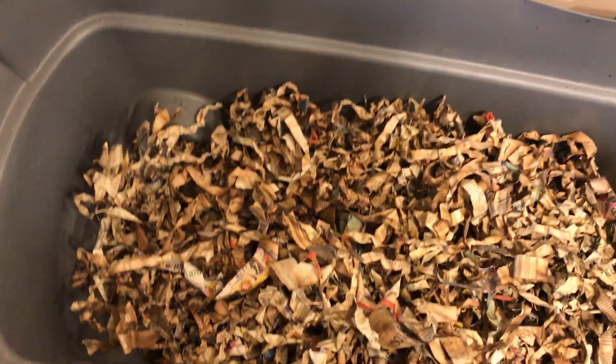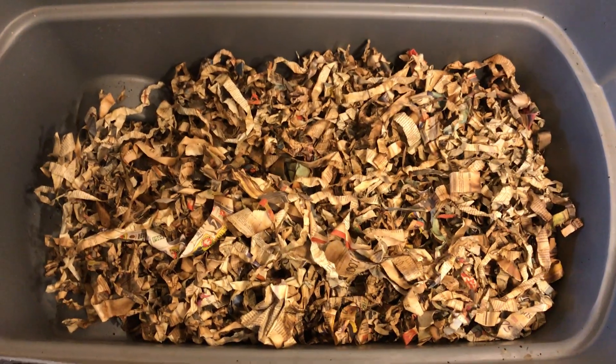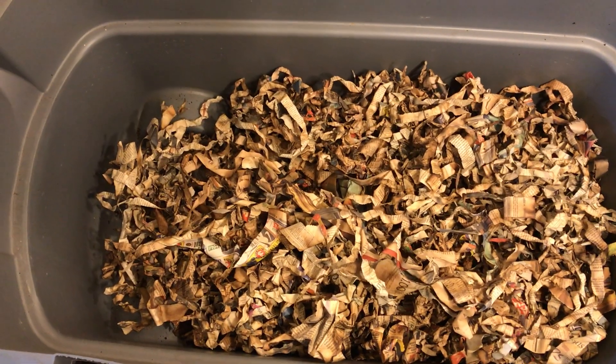Quick update — really happy with the job these guys are doing, very impressed. But I'm not ready to harvest again. And we are done feeding our Europeans. Thanks for joining.